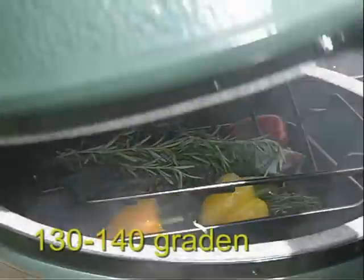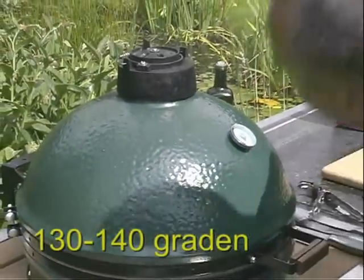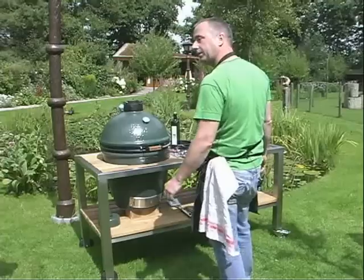The temperature is at 200 degrees and we temper them together. We bring them back to about 130-140 degrees.